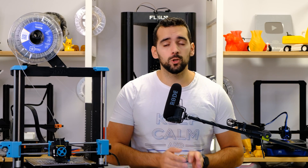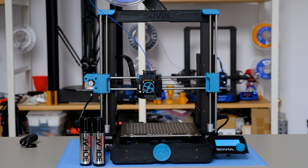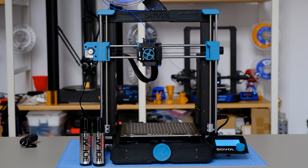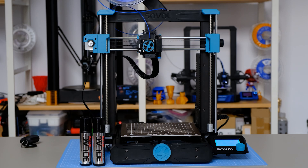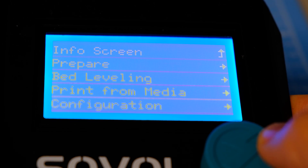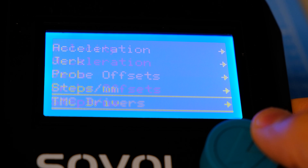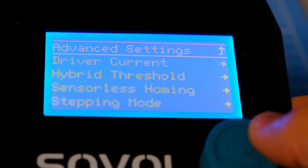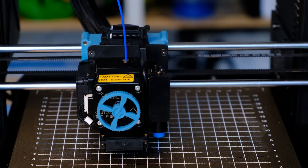Third positive point: the firmware. This printer brings the Sovol firmware, whose source code we can download from their website if we want to modify it — it is Marlin 2.0.9.2. We have things like Z-axis calibration to ensure it is perfectly horizontal, sensorless homing, UART mode to regulate the intensity of the drivers in series — something very rare to find in a Chinese printer at this price. It also has good PID regulation in the menus and auto-leveling as standard. One absence I found is that it does not incorporate a filament runout sensor, which you have to take into account.